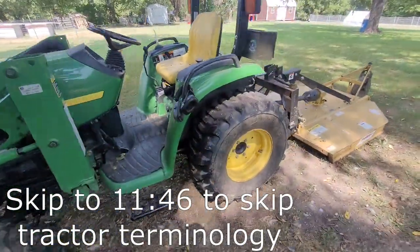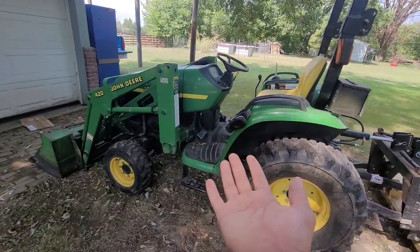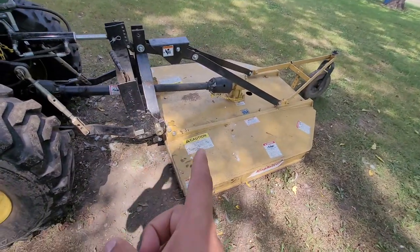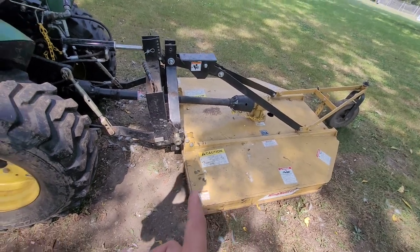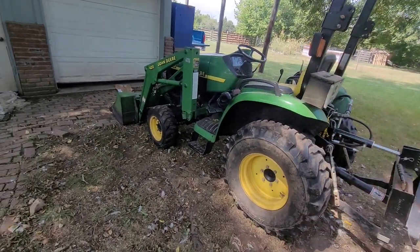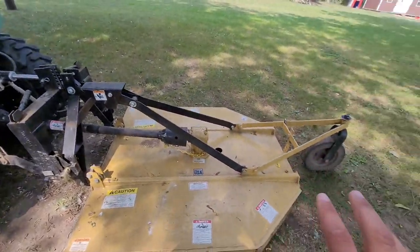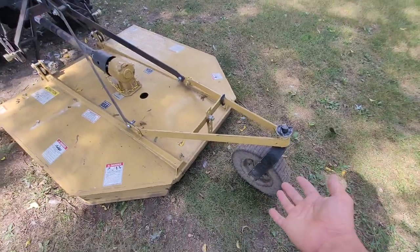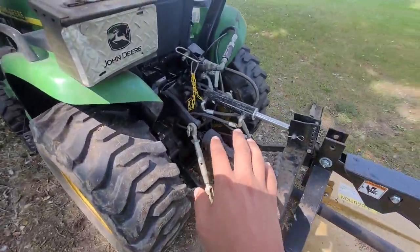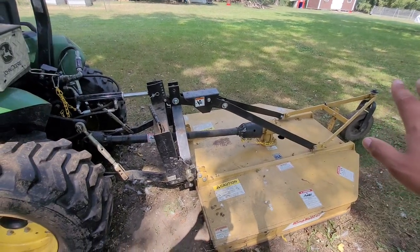Let's just go over the tractor and some easy things to kind of understand what we're working with. Obviously we're going to need a tractor and a brush hog — that's pretty straightforward. This brush hog requires about 24 horsepower to run at necessary speeds, and this is a 25 horsepower tractor. This is the tail wheel — basically it's to kind of take the weight off the brush hog. You'll be doing all your lifting with the three-point hitch, and I'll show you how the tail wheel operates once we start on the tractor.